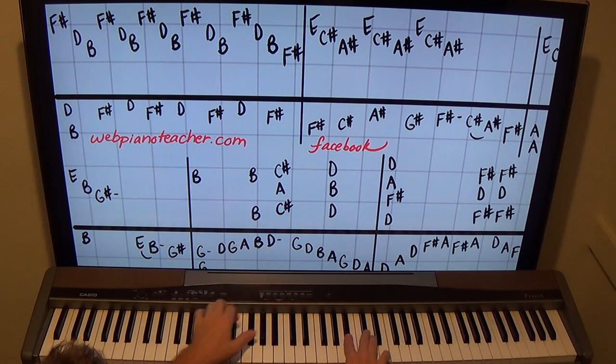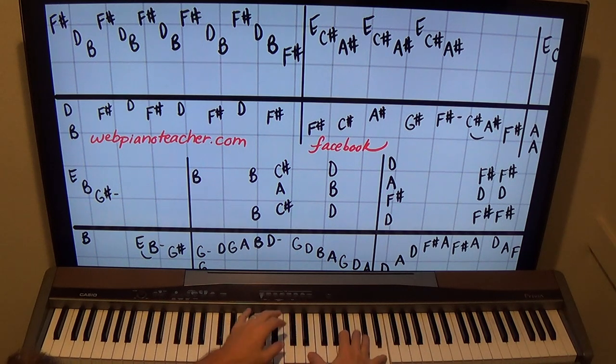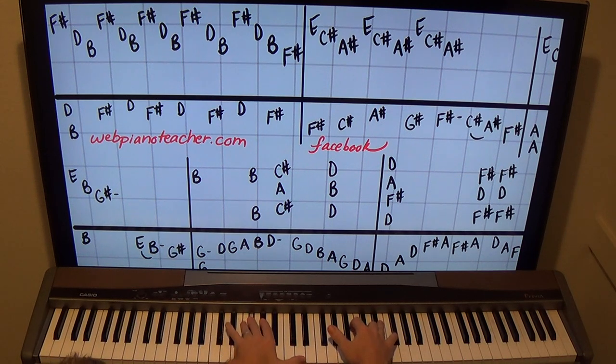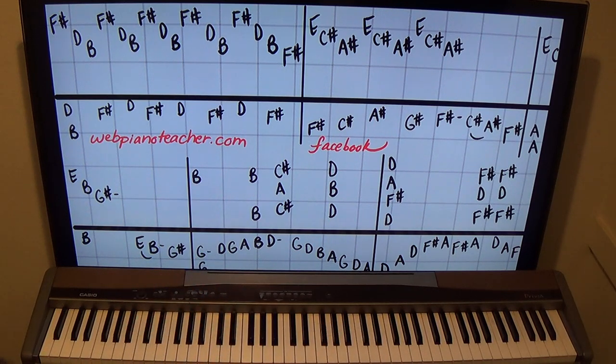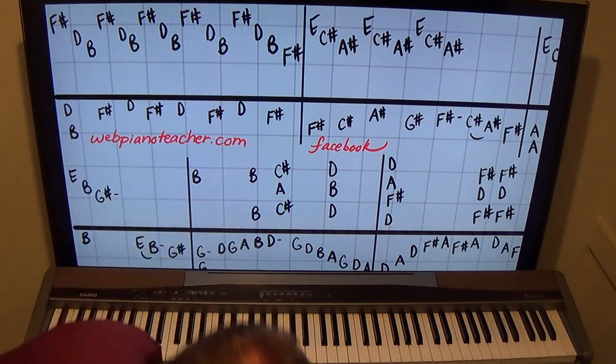Hands together. I'm going to play this louder, kind of get big, because then we're going to go into the next section. Let's go hands together from the beginning.